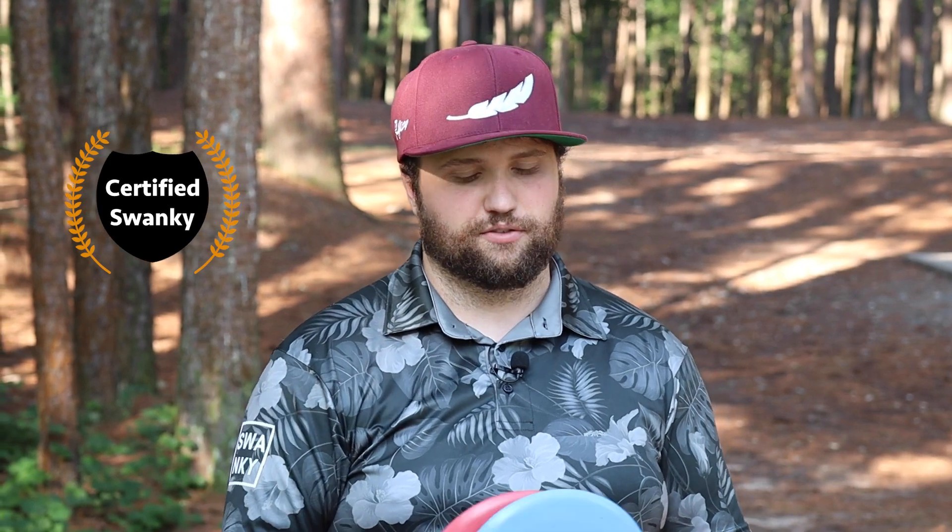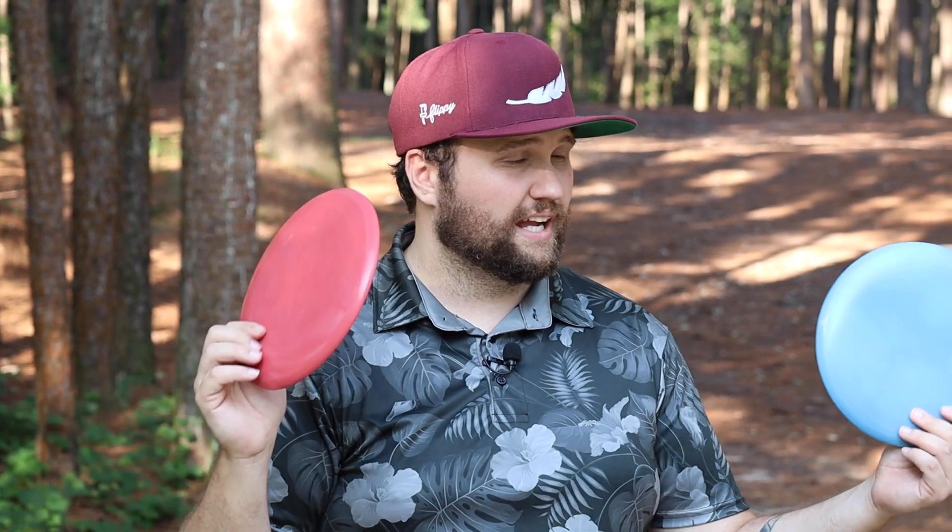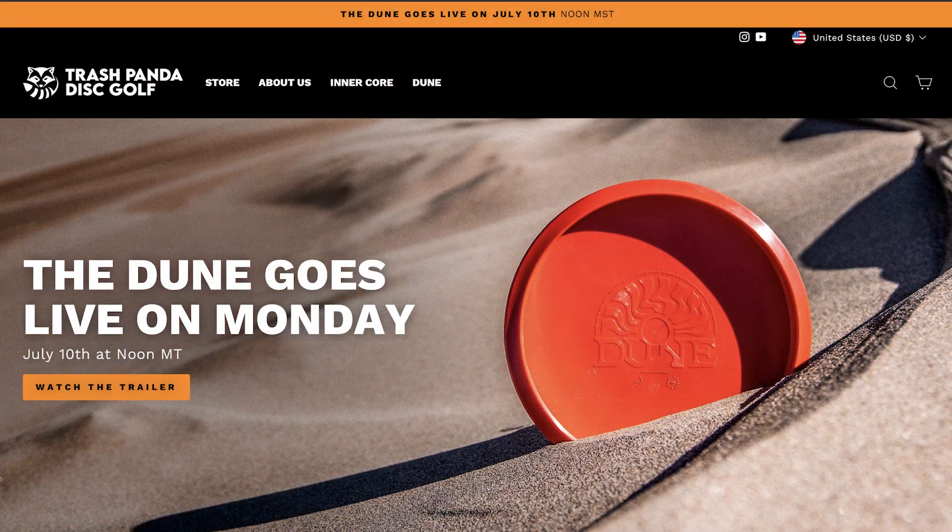We are definitely going to be giving this the Swanky Seal of Approval for so many different reasons — fully recyclable discs, recycled and recyclable. And they fly incredible. It's a crazy world that we're living in. Go check out the Dune dropping July 10th. You can find them on Foundation Discs through the link in the description or on Trash Panda's website. Go check them out. We'll see you in the next one. Stay swanky.